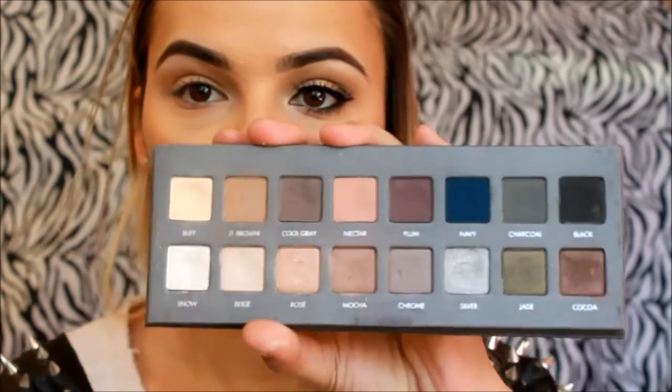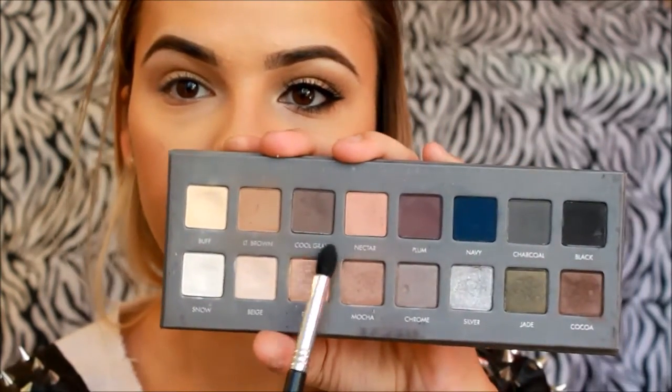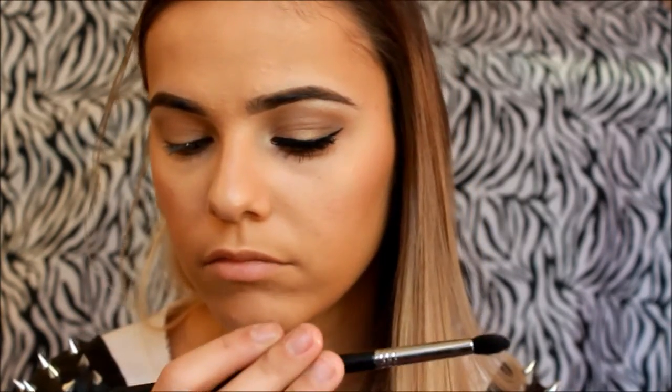To add a little more definition, I'll be using from the Lorac Pro palette the color Cool Gray — it's the third color. I'll be using that on a Sigma tapered blending brush, the E45. Just picking up a little bit of that shade, keeping it on the outer corner in a V-shape. Then go back with the fluffy blending brush and blend it all together.